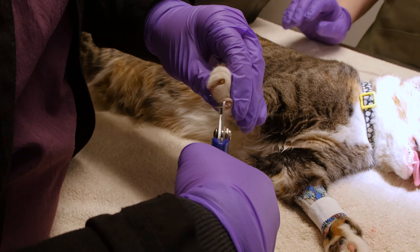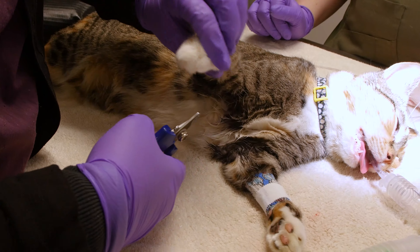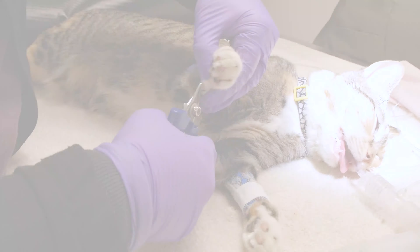After the dental procedure, we will remove the endotracheal tube once the patient is regaining their ability to swallow, among other reflexes. In the recovery phase, we trim your pet's nails and continue to monitor by checking vitals like pulse, temperature, and respiration. Your pet will continue to be monitored until he or she goes home with you.